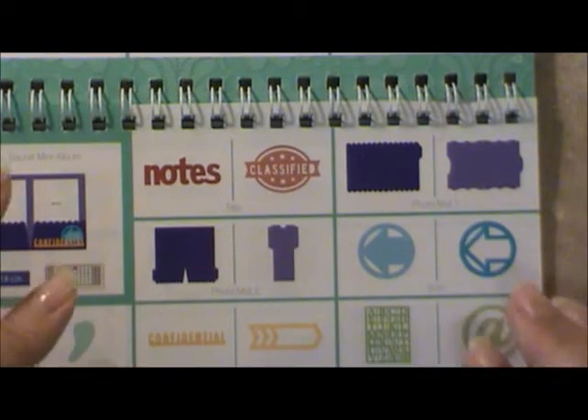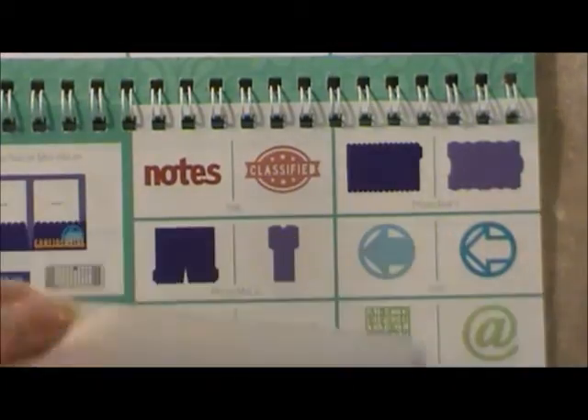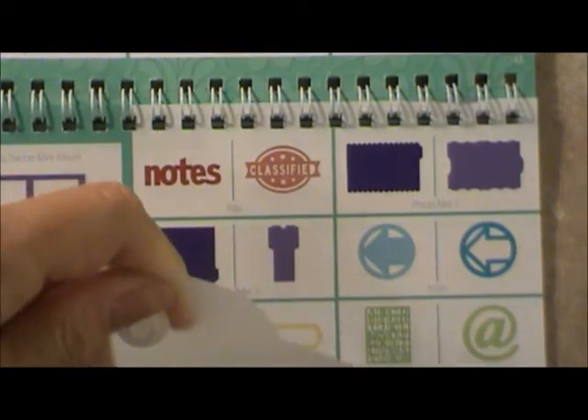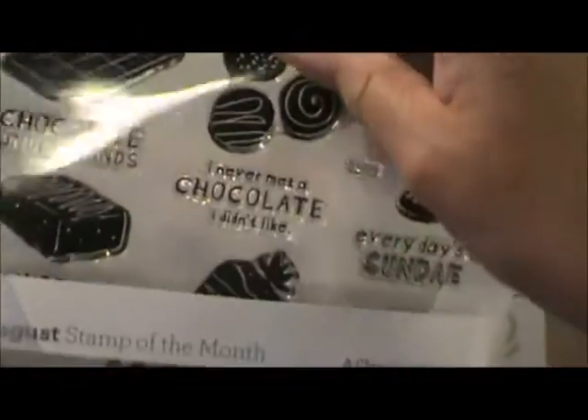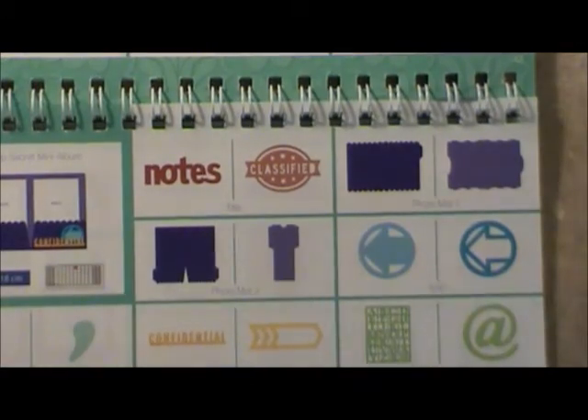Good morning, it's Sheila from She's a Sassy Lady, and I finally got my Art Booking cartridge. I waited to order it because I wanted the stamp of the month for August — that awesome chocolate stamp set. Look at that, isn't that nice?